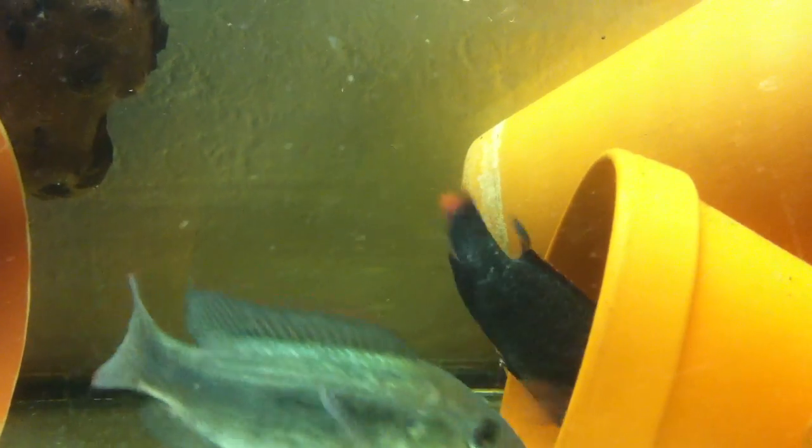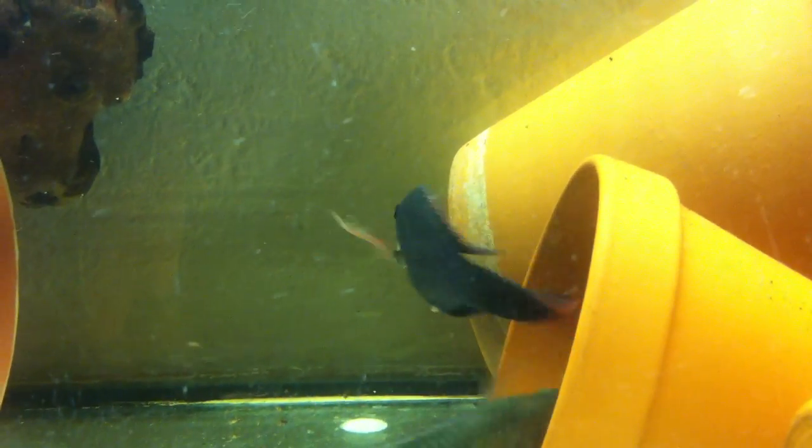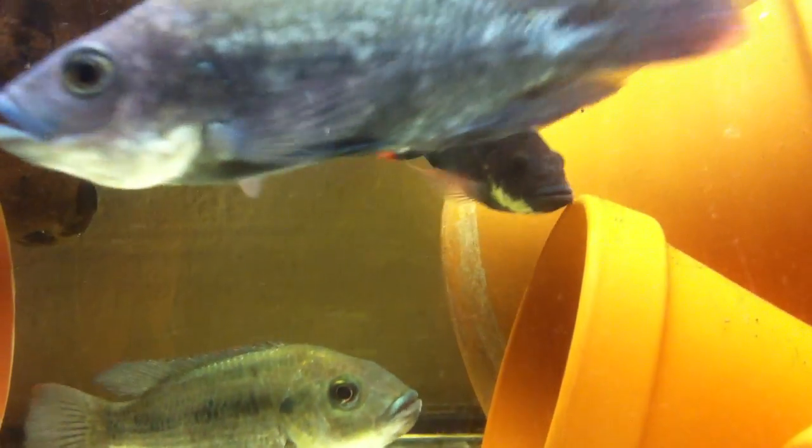Hey everyone, welcome back to Aquaponic Gardens in Switzerland. I thought to do a quick update on my breeder colony of Mozambique Tilapias.